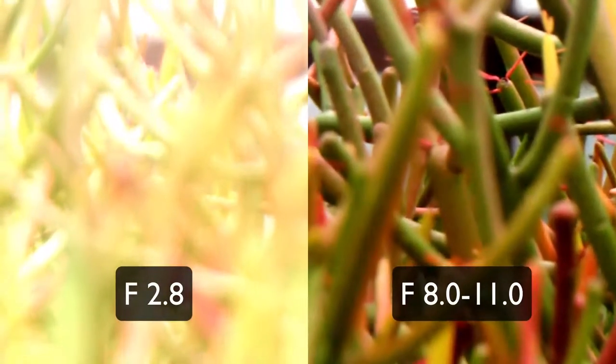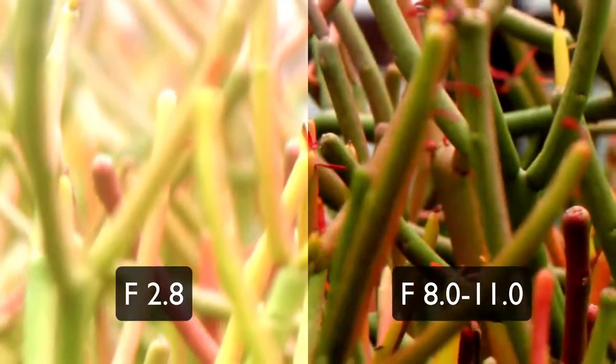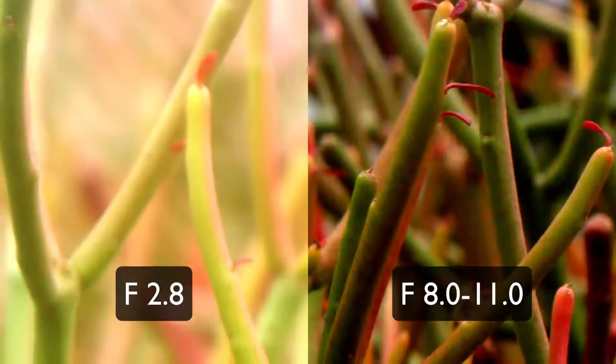So here I'm comparing left and right. The left is wide open and the right is stopped down a little bit to f8 or f11. You're gonna see the right-hand video is much sharper.